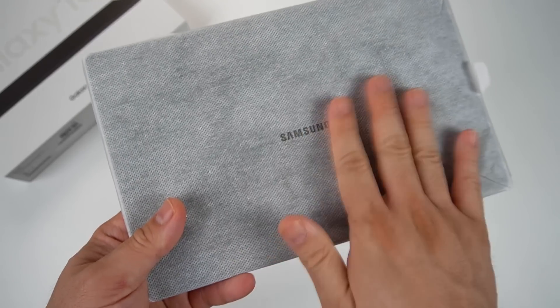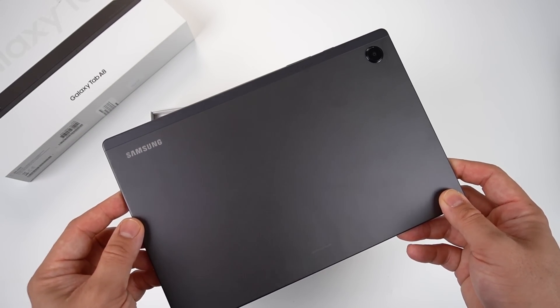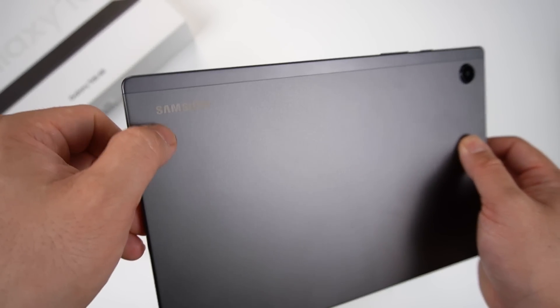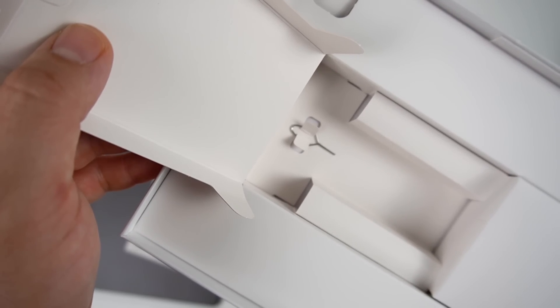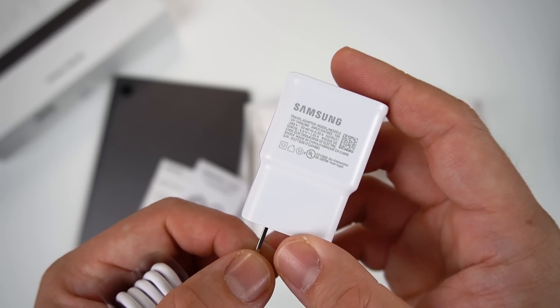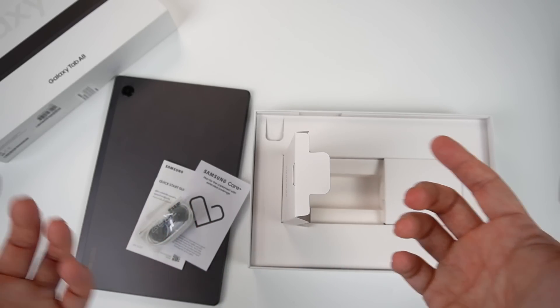Inside the Samsung Galaxy Tab A8 box, we have a protective sleeve. Pulling it out, we have the Samsung Galaxy Tab A8 in gray. At the back you can see the camera module and a design break line on the side. Inside the box we also have manuals, Samsung Care Plus, a headset, SIM ejector tool, Type-C cable, and a 7.5-watt charging brick — which feels low since most chargers I've seen are at least 10 watts.